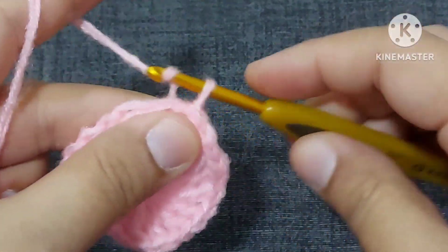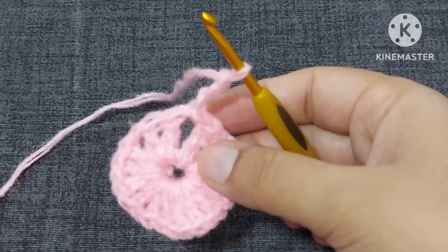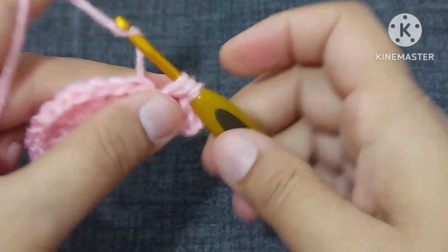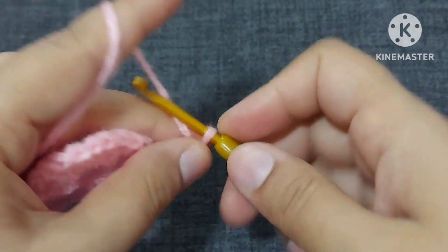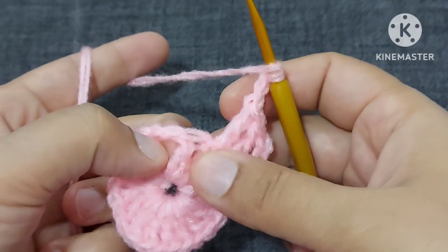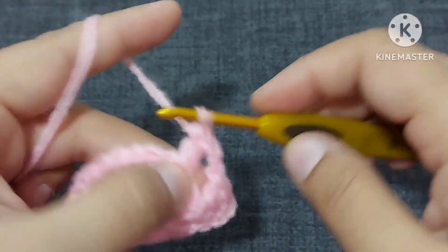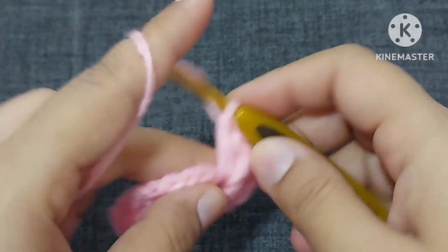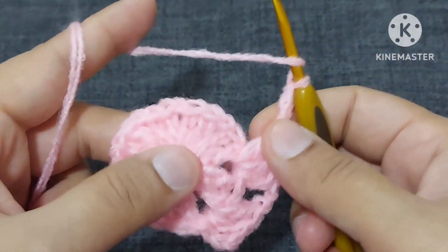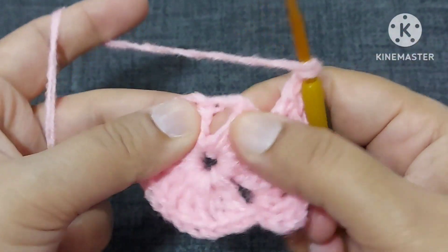Now what we will be doing — we'll make one, two, and three chains, then two double crochets. Two chains — one and two. Yarn over and we will not work between these two; we'll come to this place where we are making one chain space. Yarn over, we'll come to this place and make three double crochets — one, two, and three. Again two chains and we'll come to the next place, skipping two double crochets.